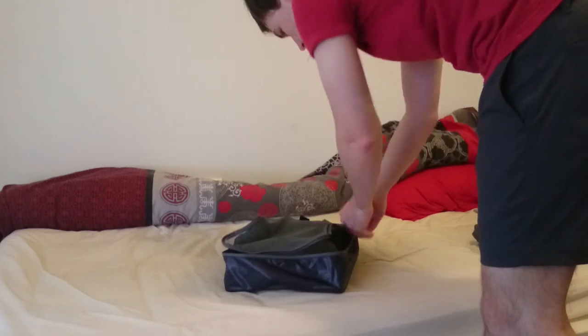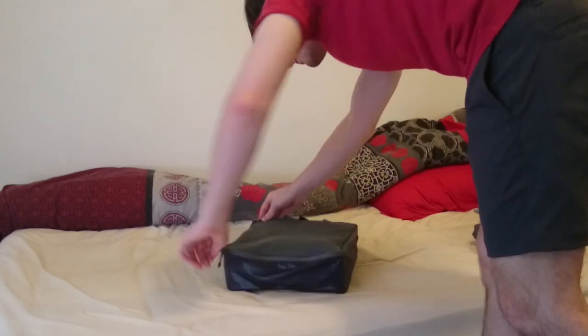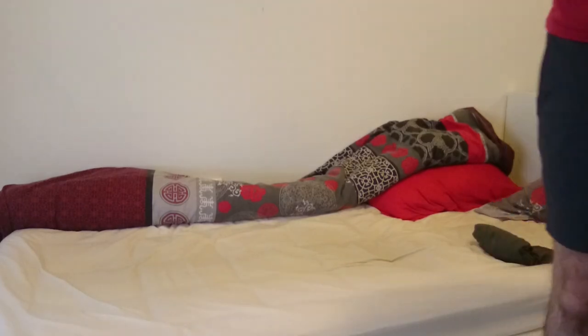So that's it — a basic quick look at layering your clothes for winter travel. Thanks very much for watching and be sure to check out my other videos.